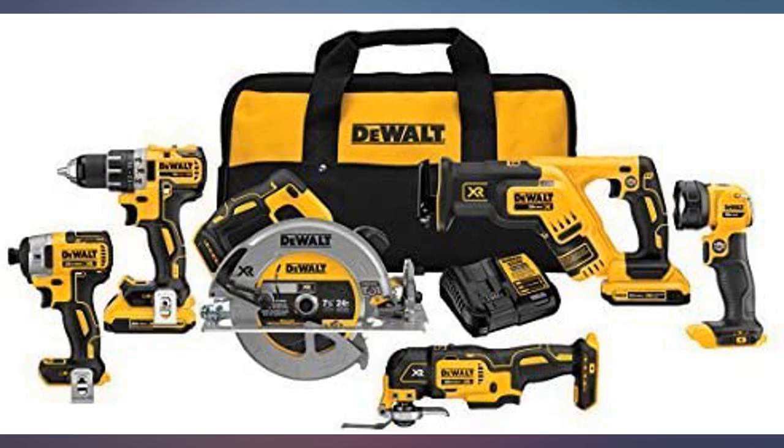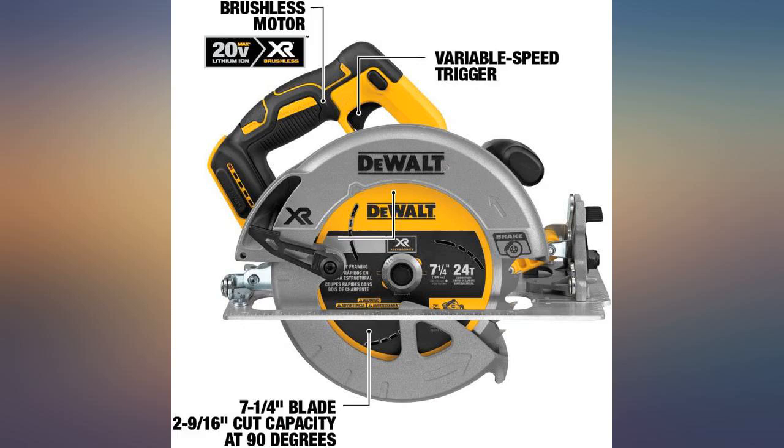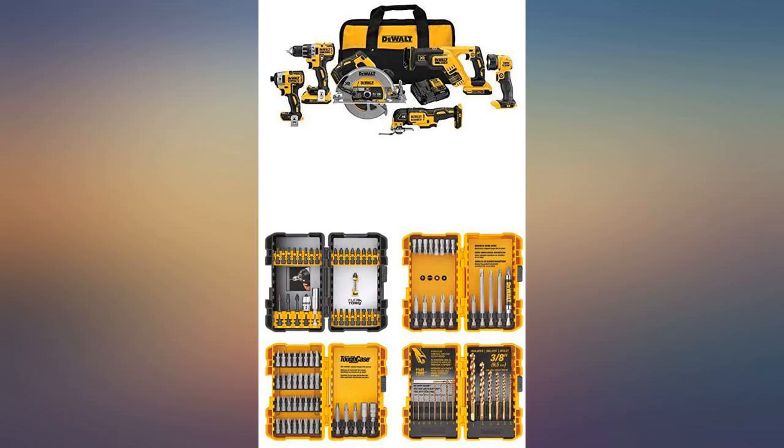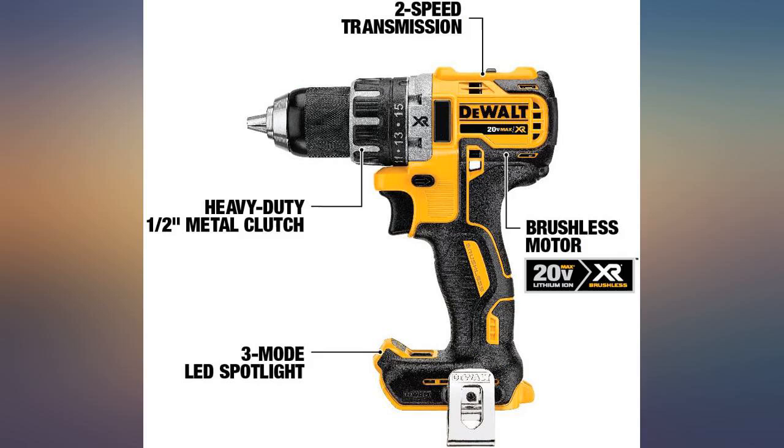The batteries last pretty long on one charge. Everything was great and they are nice. Oscillating tool gets hot enough to burn your palm if you use it hard — hot enough to drop it. The circular saw has anti-kick built in, which is annoying but safe.